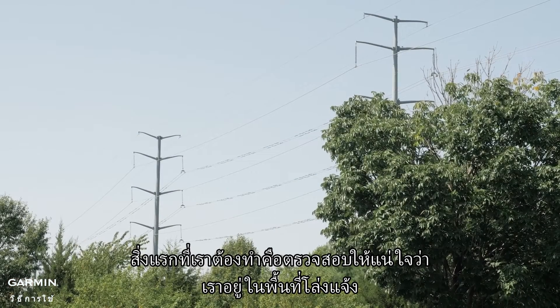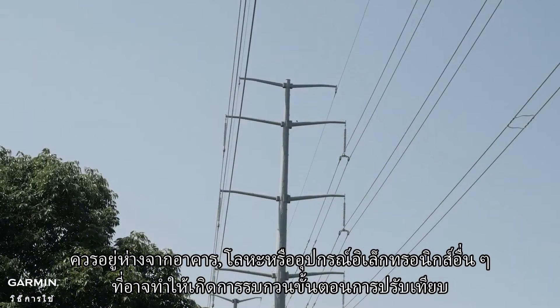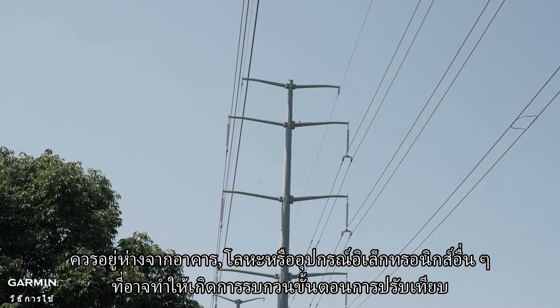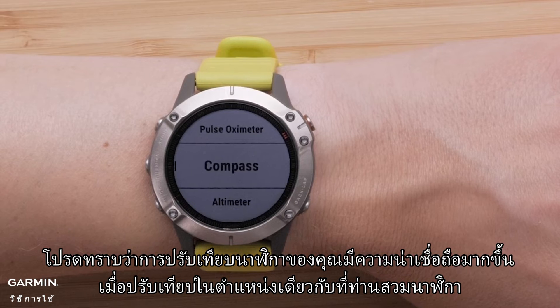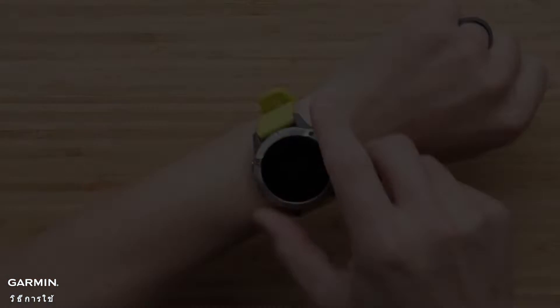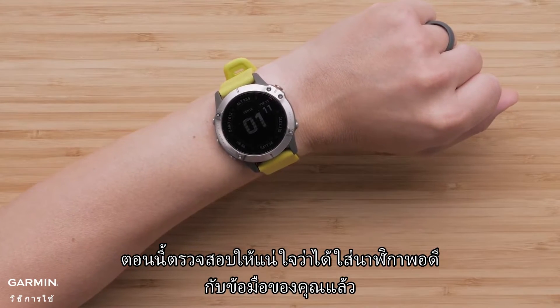The first thing we need to do is make sure that we are in a wide open space, ideally away from buildings, metal, or any other electronics that could cause interference with the calibration process. Note it is more reliable to calibrate your watch in the same position that the watch will be worn. Now ensure the watch is securely fastened to the wrist that you typically wear it.